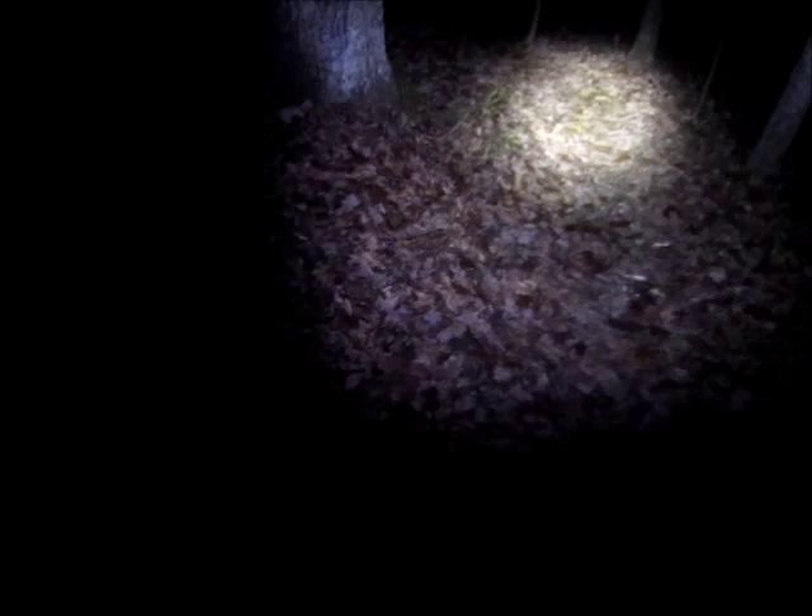Here is the Surface True 250. It's 250 lumens and we're using the helmet mount. You can see that the beam is a little bit wider and there's also a magnifier that gives us a nice focused light out there a little bit further. We'll try this on the same section of trail. You can see it's a lot more illuminated off to the sides than the 150 was. And that is the Surface True 250.